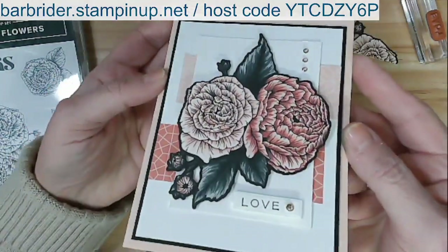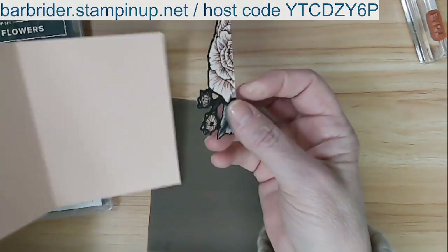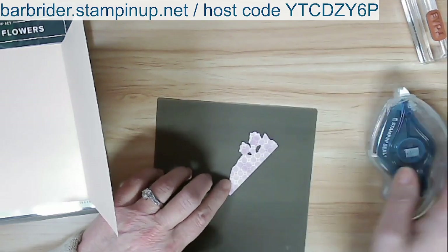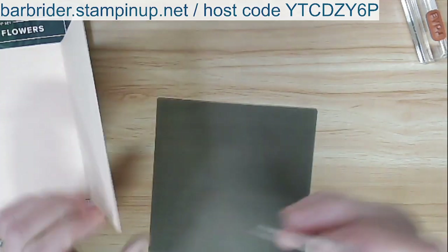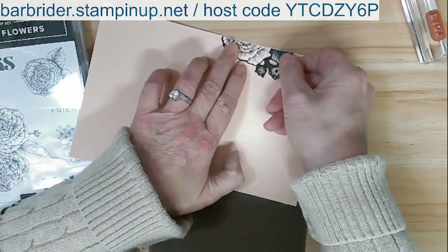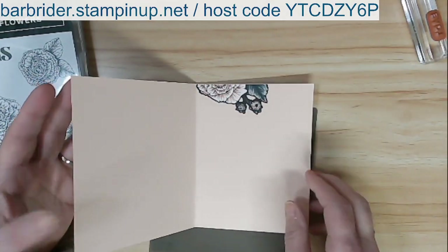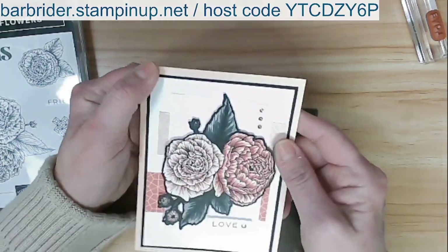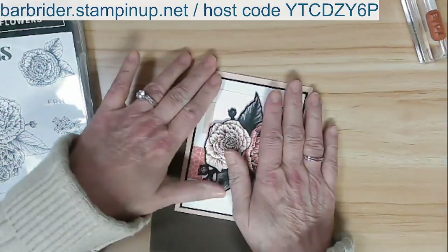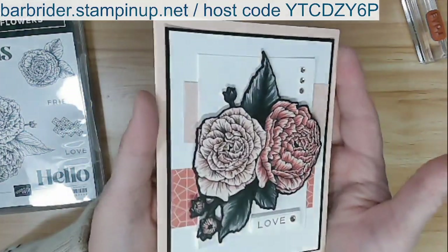This goes on the front of the card — look at that! That is so gorgeous. Now on the inside — remember I said do not discard these die-cut leftover pieces? They are very valuable. I'm going to put adhesive on here, and this is going to go on the inside of our card at the top. Look at that — and you could put other sentiments in here and write your message. How beautiful is that card? That is card number three!